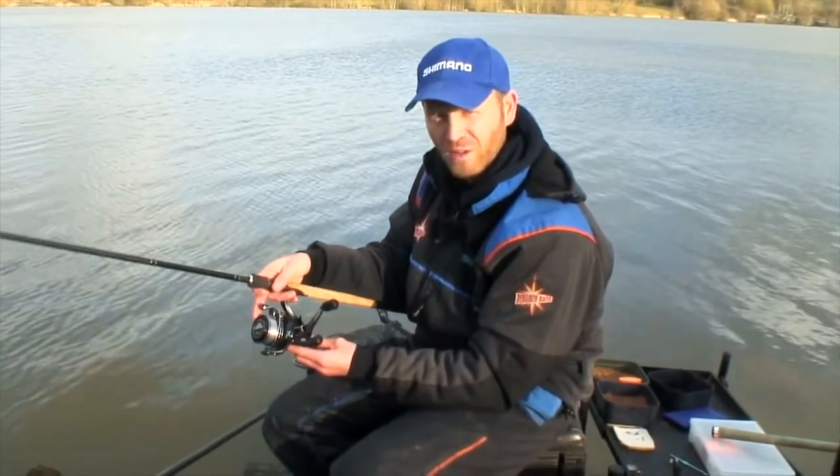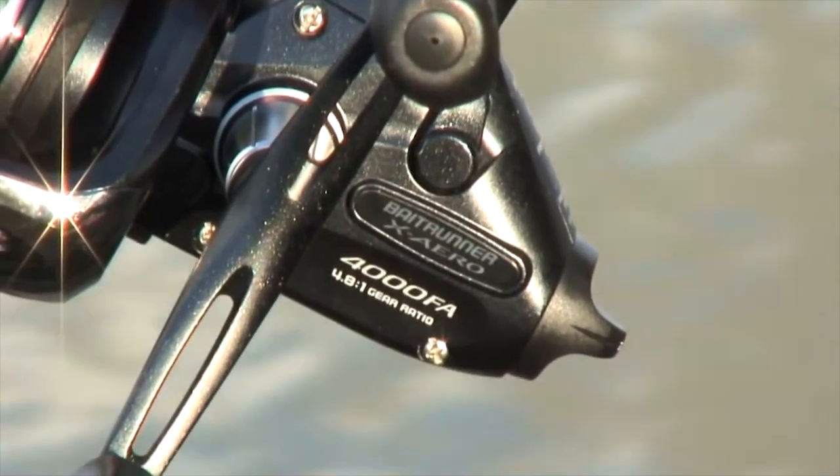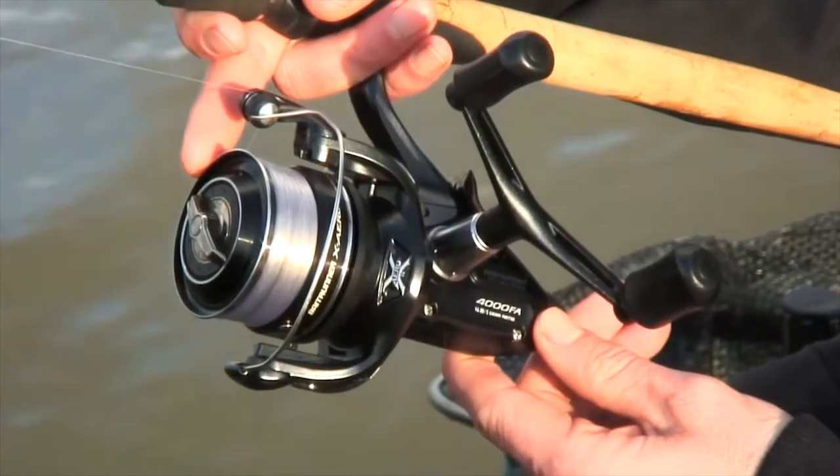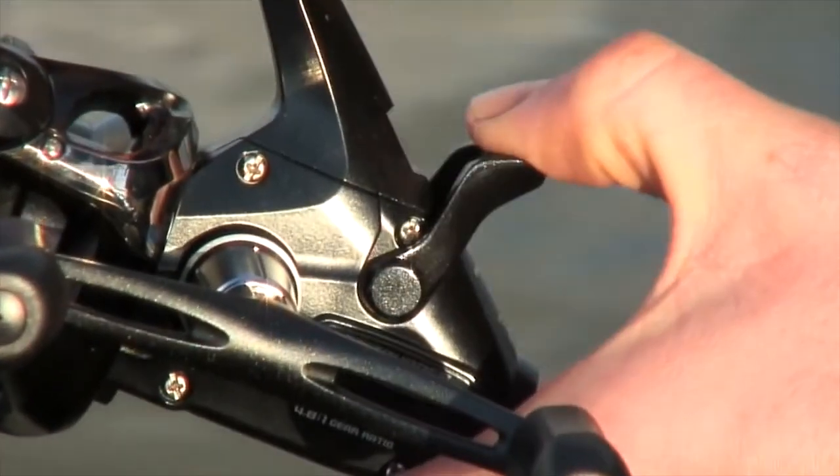Well, here's something really special. The brand new X-Aero Bait Runner. I'm a real big fan of all the aero reels and this just tips the iceberg. It's an aero, but as you can tell, it's got the bait runner facility.